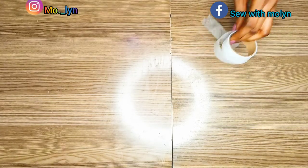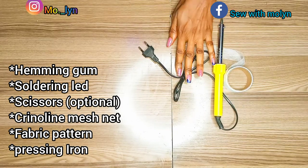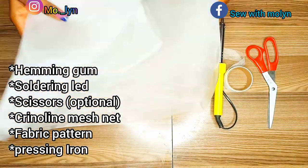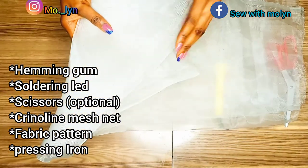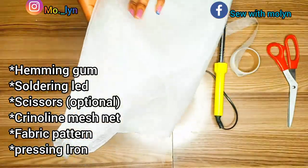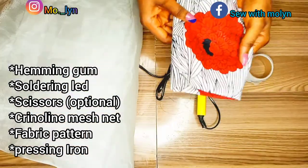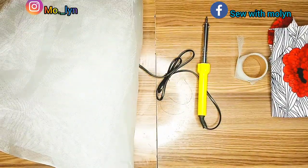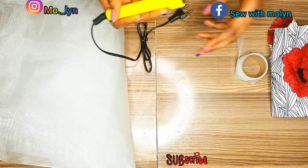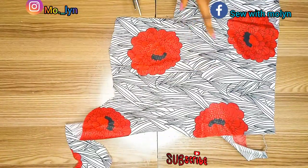You're going to need the following items: hemming gum, a soldering iron, scissors, and a crinoline mesh net — it's very stiff and comes in different colors and textures. You can look it up as just 'crinoline.' We also have our fabric. Go ahead and plug your soldering iron and let it get ready, then we'll set things aside and continue.